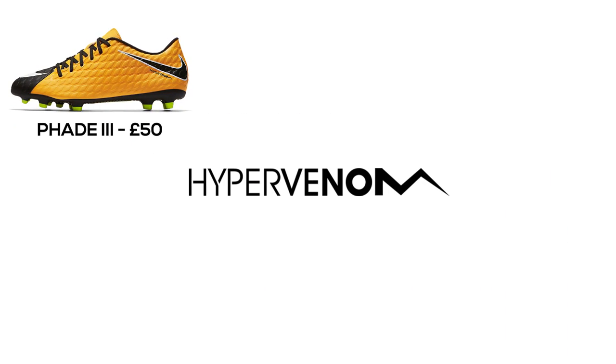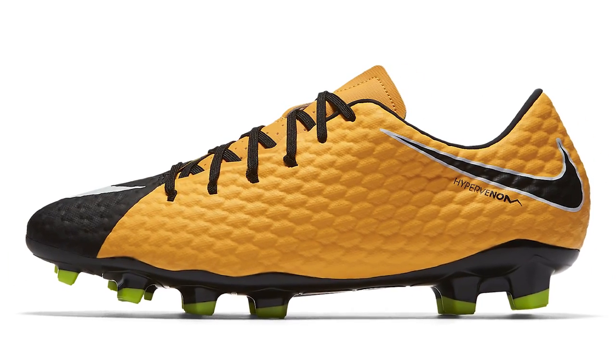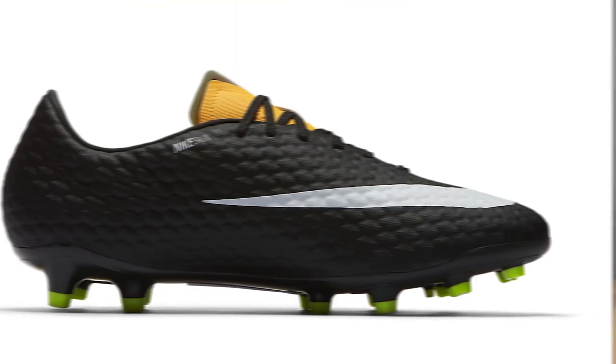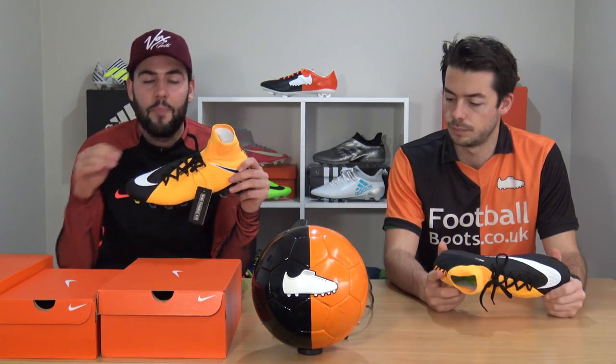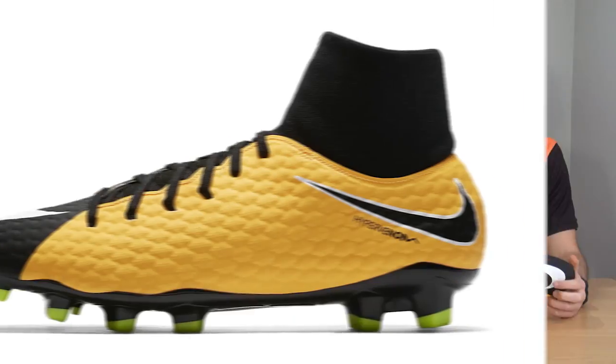Coming after the Fade 3 is the Phelon 3, and the one massive difference is that the Phelon actually comes with a Nike Skin upper, which is a massive improvement. It's a bit of a shame that the lowest Nike products have a cheaper upper, but Nike Skin as you all know is very nice.